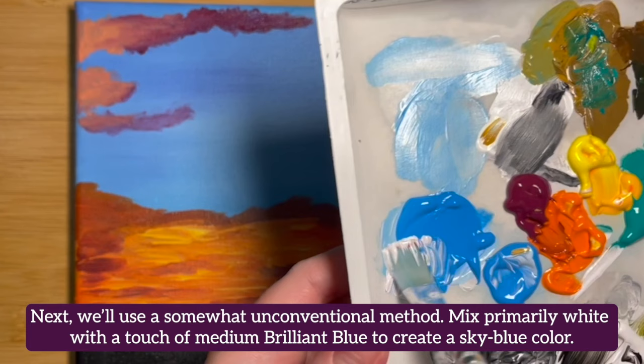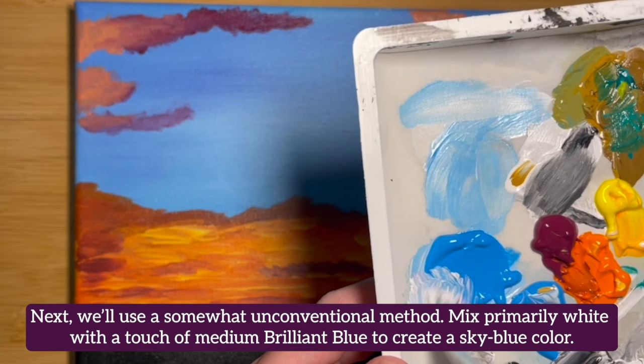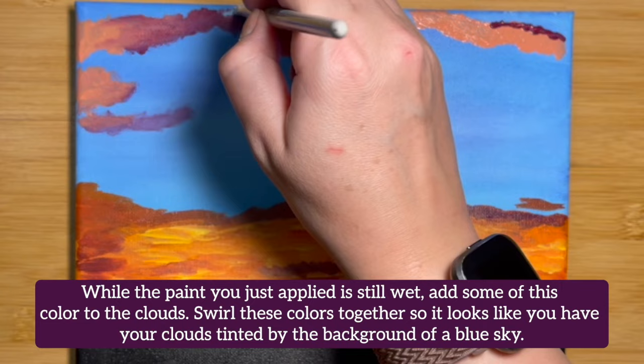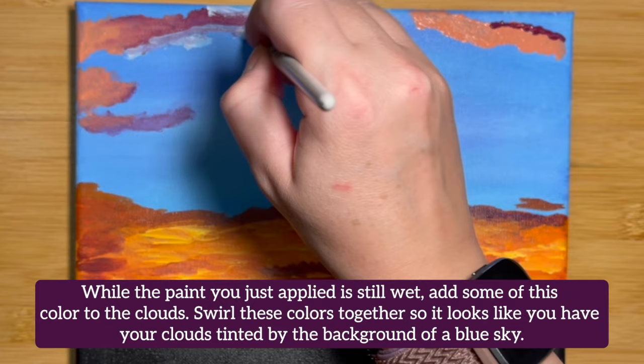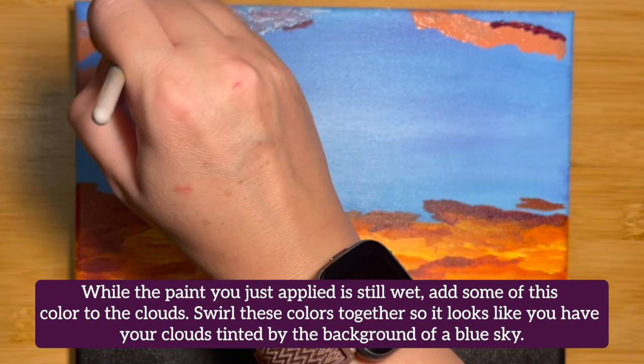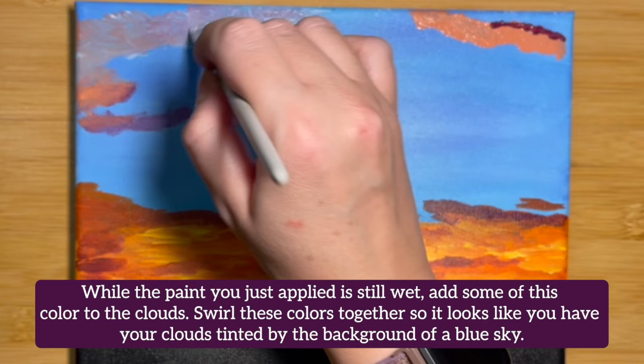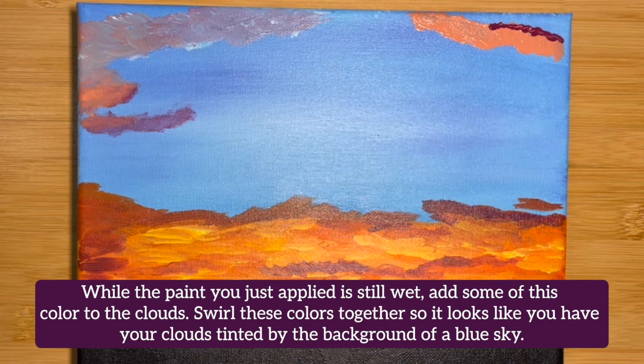Next, we'll use a somewhat unconventional method. Mix primarily white with a touch of medium brilliant blue to create a sky blue color. While the paint you just applied is still wet, add some of this color to the clouds. Swirl these colors together so that it looks like you have your clouds tinted by the background of a blue sky. Add a little bit more Permanent Red Violet to the mix near the middle of the canvas.